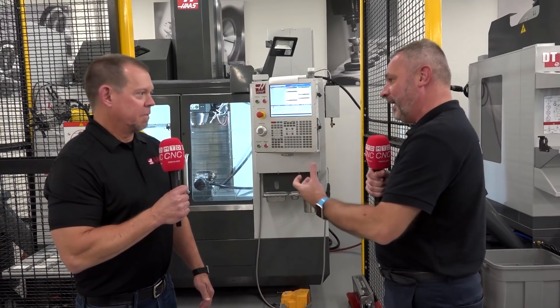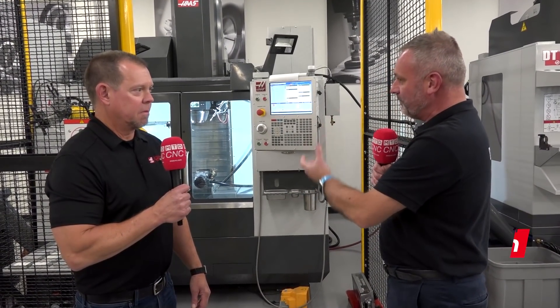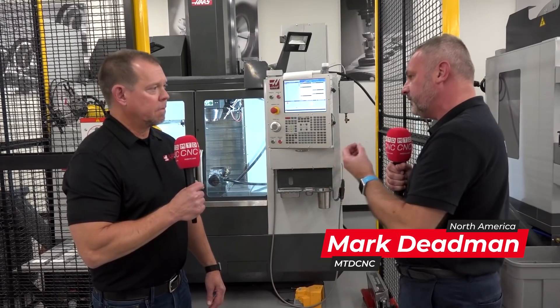Brian, it's a real pleasure to be here in California at the main Haas Automation. You're making so many different machines here, but we really want to get into the automation side because obviously what you're offering here is very different.